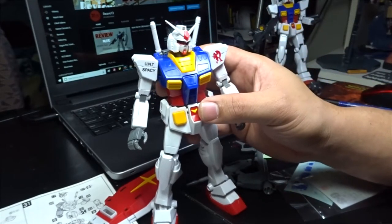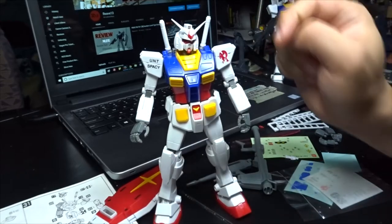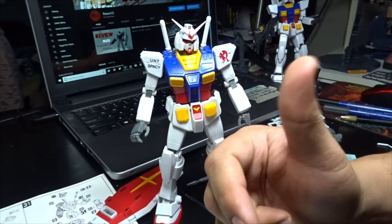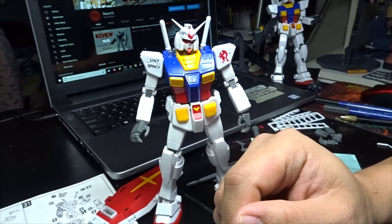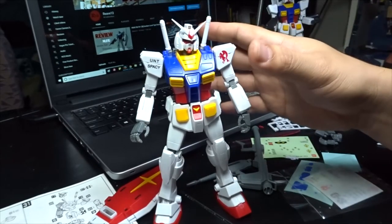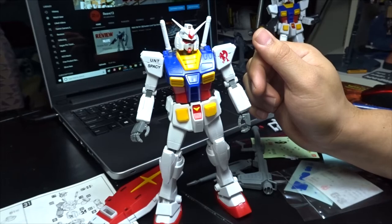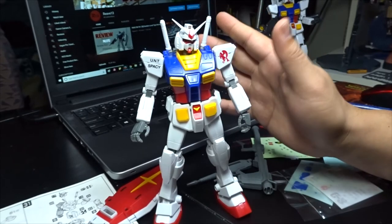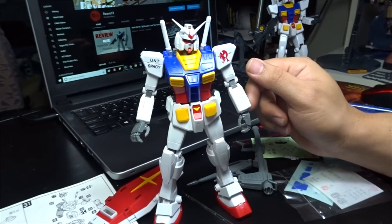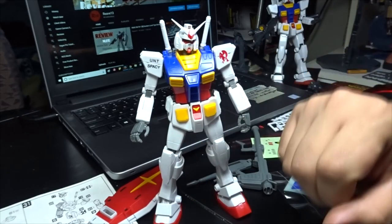Thank you guys for watching this video — I really appreciate it. If you have any questions or a Gunpla request, leave it in the comment section below. If you get the chance, watch my other video — the Gundam Local Type from my previous review and unboxing — that one is highly, highly advisable to purchase. Also, apologies for the setup, I'm just changing things up a little bit. I think I finally figured out how to do proper lighting here — leave it in the comments if you like my lighting. This is Rave13, thank you guys for watching, have a good day, good night, good afternoon, wherever you are. Signing out!